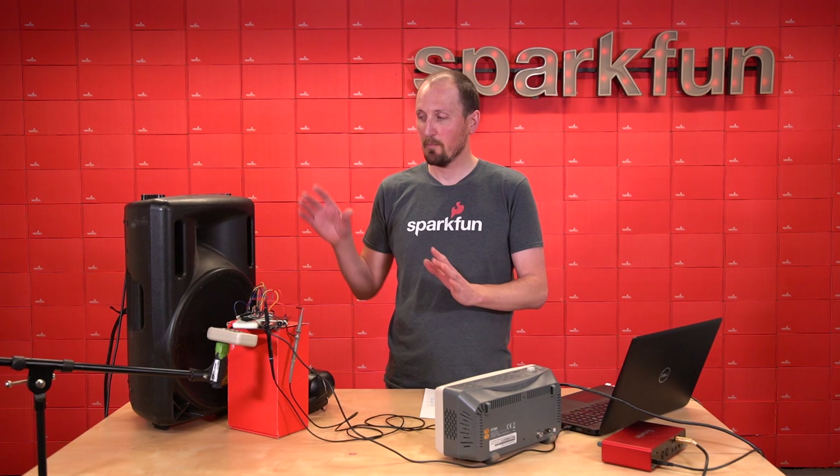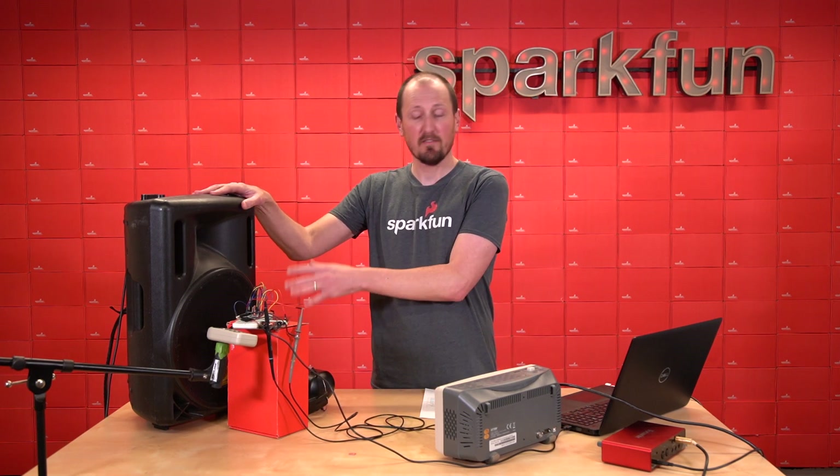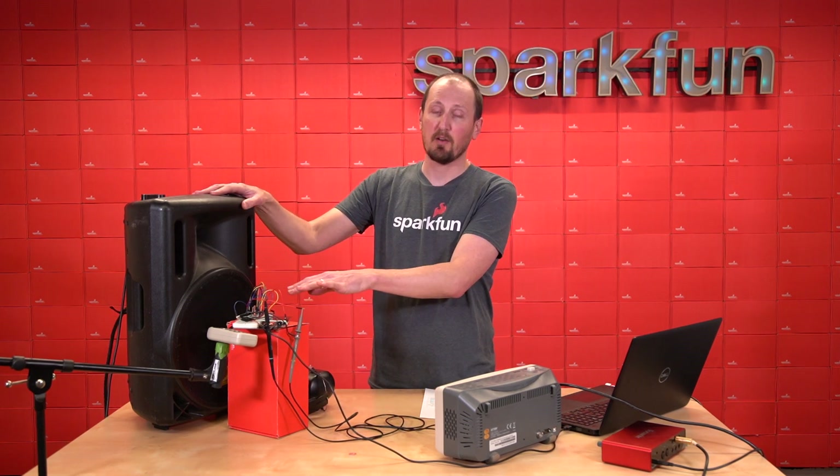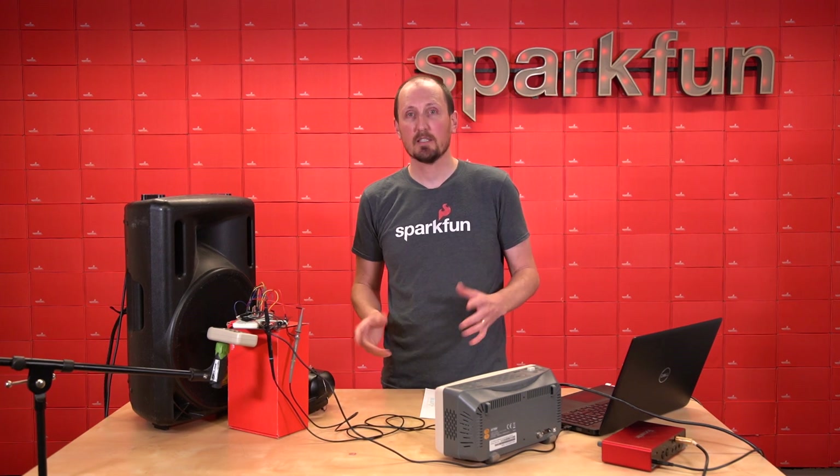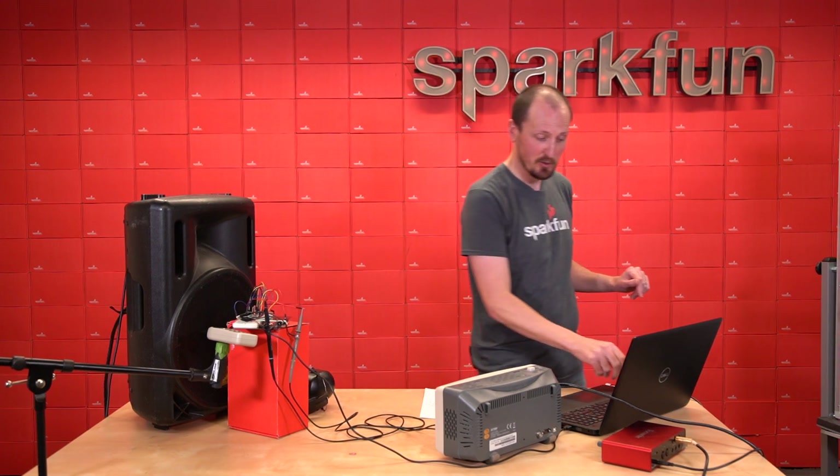For the demo today, we're actually going to blast some pretty loud sine wave sound straight into two different microphones and compare the outputs. But to give all these numbers a little context, I'm going to talk about them a bit on the dry erase here.